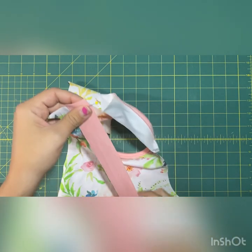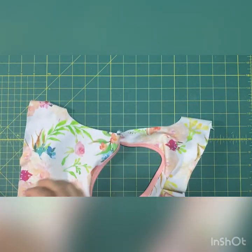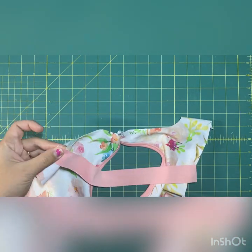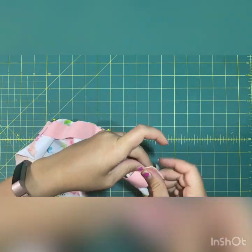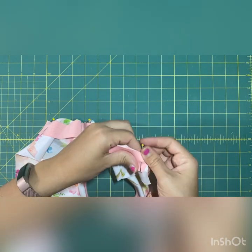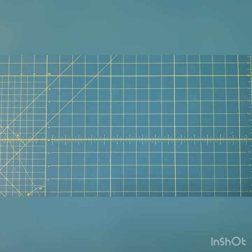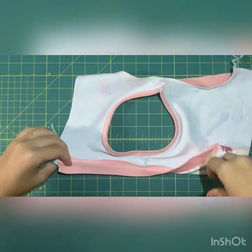I'm going to do the same thing — speed up a little bit here. Put a pin on either end and at the center point. I usually fold my binding in half to find the center point and place that on the seam so I know it's evenly dispersed. Then go ahead and serge both of those on.